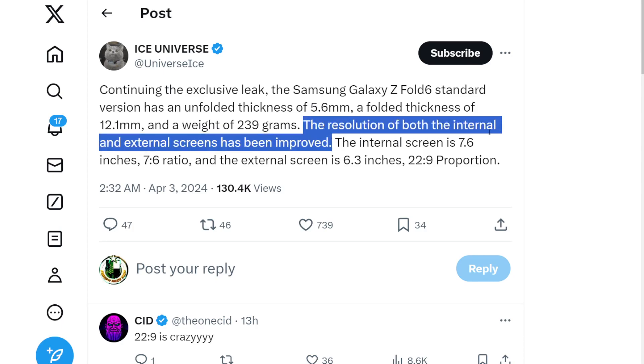He does say right here the resolution of both the internal and external display has improved. Doesn't say by how much, so it's a very vague statement. You could technically say it's brighter than the previous version — it goes a little bit higher when it comes to nits and brightness, which is exactly what the Z Fold 4 and the Z Fold 5 did. Z Fold 5 actually gets a lot brighter than the Z Fold 4. Is it that big of a deal? No. Are you probably going to notice it? Not really. But we don't know how much better. It's going to still be 120Hz across the board, probably very similar resolution with the different aspect ratio of the outside display.